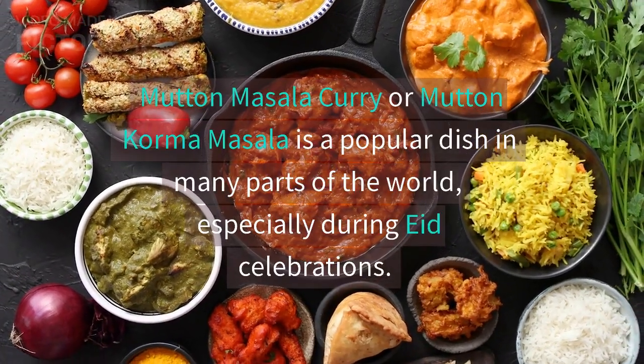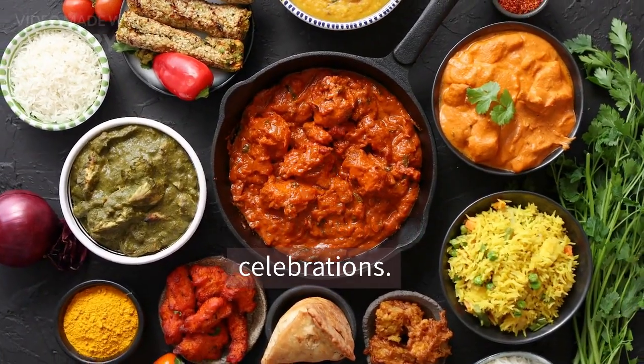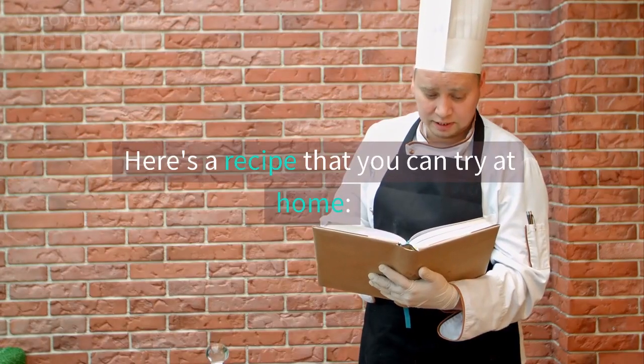Mutton Masala Curry or Mutton Korma Masala is a popular dish in many parts of the world, especially during Eid celebrations. Here's a recipe that you can try at home.